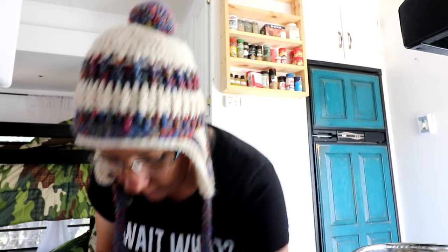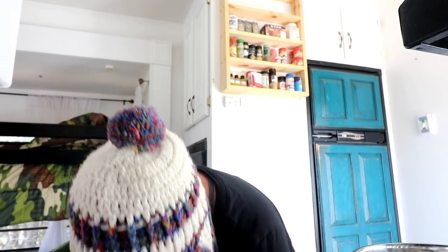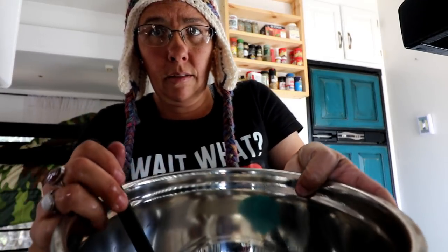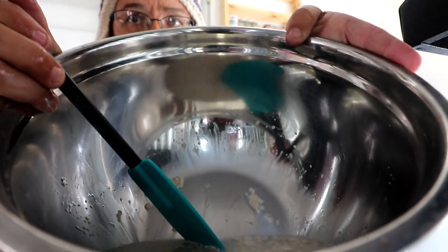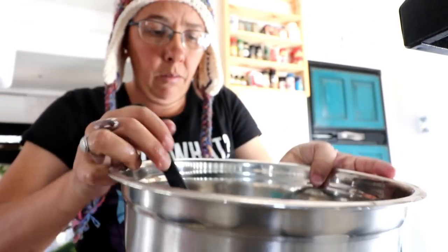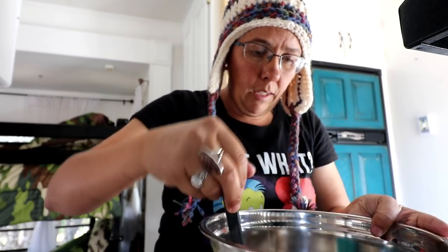Just get some warm water going here. I thought this is interesting — it says that you need to add shortening in with it, so I thought okay. I've never done shortening in with it and that seemed to work pretty dang good. We've got that dissolving in there.